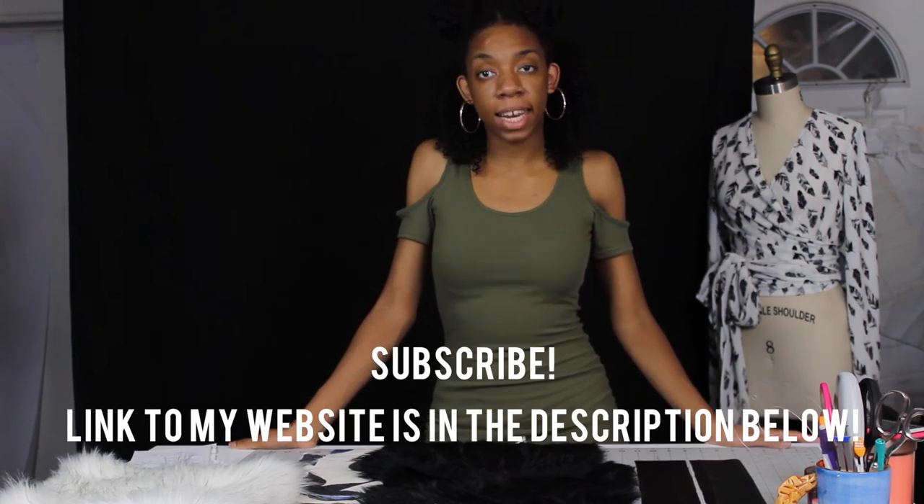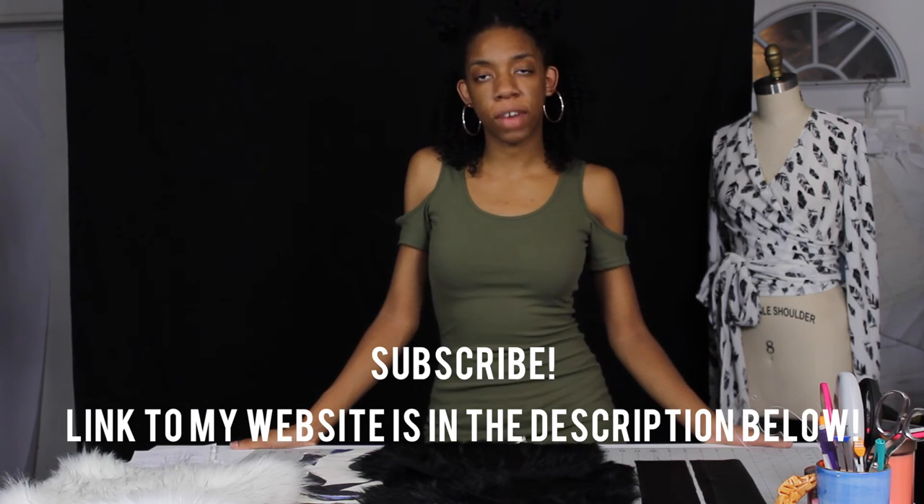Hello everyone, welcome to my channel. I'm Hadassah and today I'm going to teach you how to create a fur leather clutch. It's beginner friendly so it's going to be easy to do, just ride along as we sew. Don't forget to follow me on Instagram and Facebook at Hadassahdore. Let's begin.